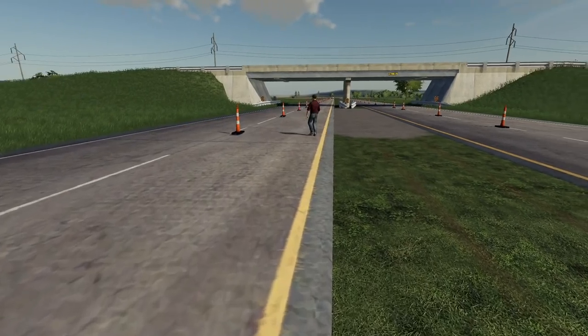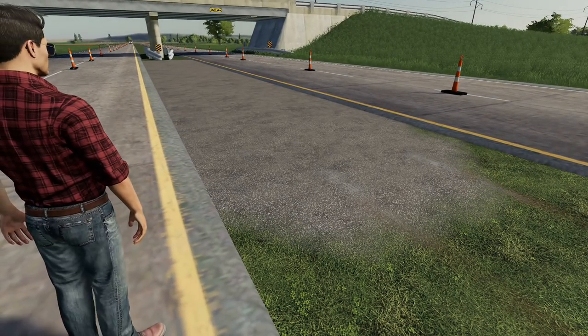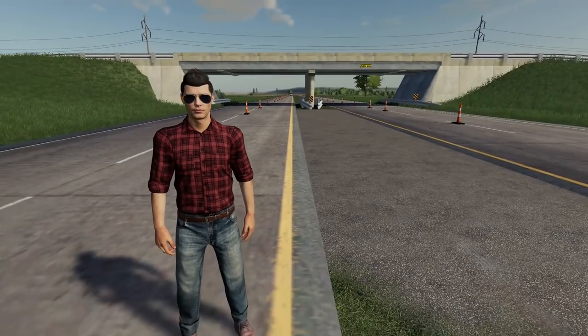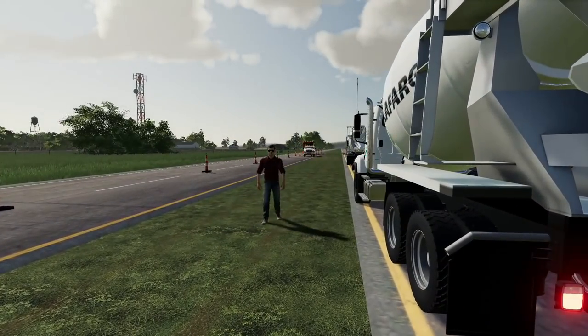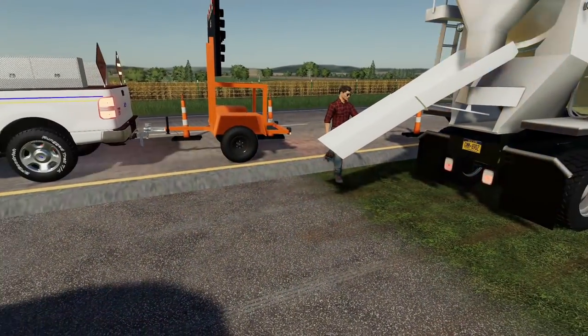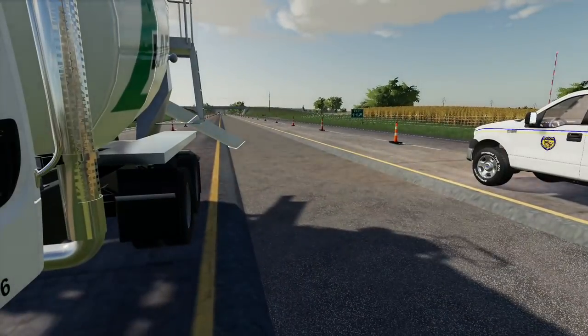It looks like we actually got a pretty even coat there — that was pretty good. That did a pretty good job. We'll let the finishers run along that and smooth it out and finish it, but I think we'll continue pouring. I'll run your boom back here, your arm, and you just run the controls up there and keep pulling her forward. All right boss. Looks like we got her all paved up. I'm just going to finish washing out the chute here and we can head back and start getting the rest of our equipment over.